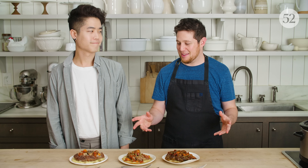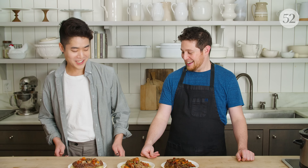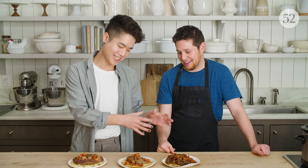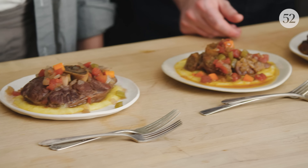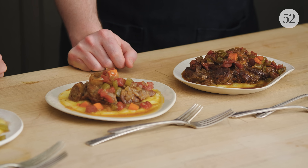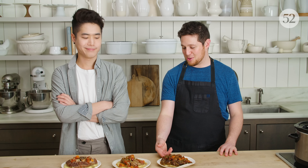So we're back. Three osso bucco, three different ways. They look pretty different — it's kind of like a trick question. There's this nice gradient; I can guess which one's which. I'm nervous because I really want the slow cooker to win. Rather than just focusing on the color of the sauce, I think we should focus on the texture of the meat and then overall flavor — even though this one looks the prettiest.